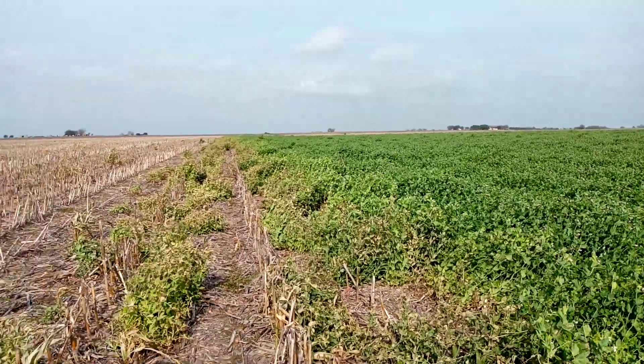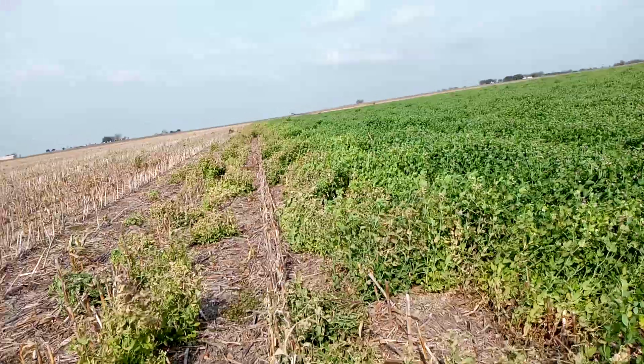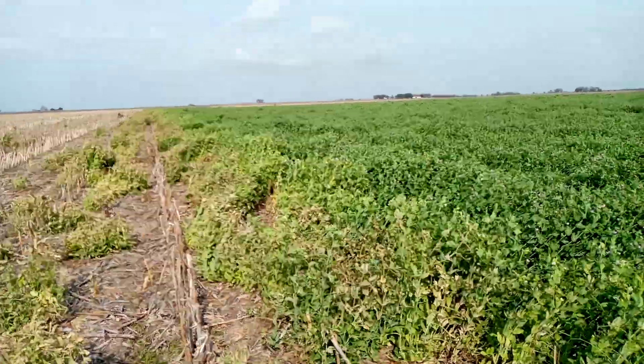Good afternoon from Do Happy Cheddar Farm. This video is about terminating the field peas and trying to figure out what's the best time to do that here in Central Texas.